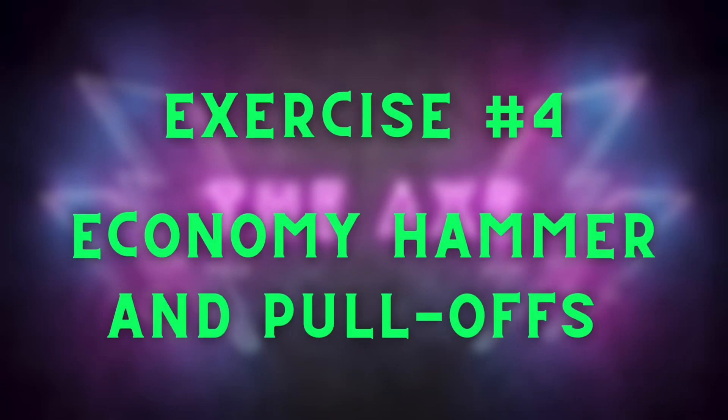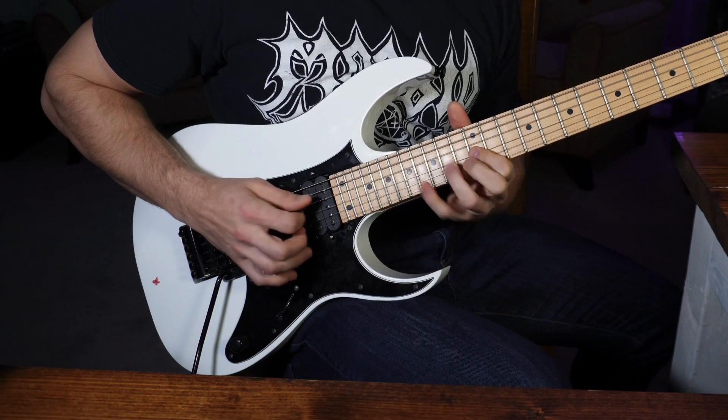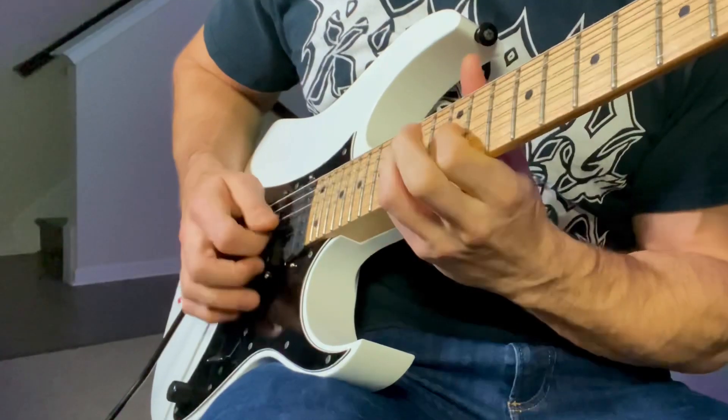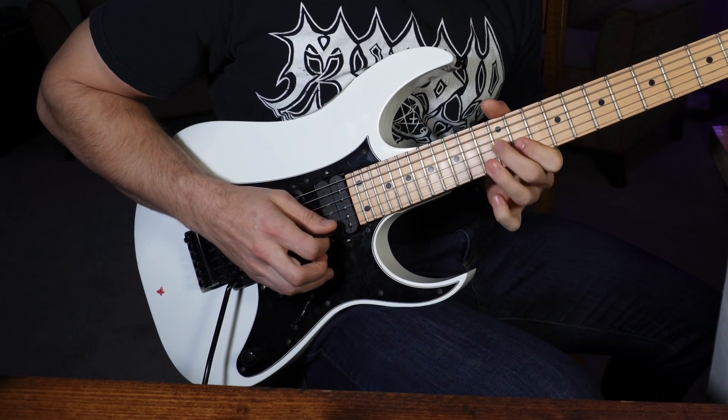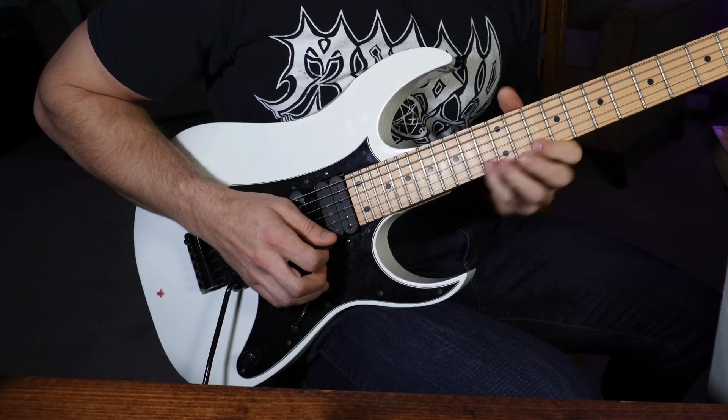Exercise number four: mixing hammer-ons and pull-offs with economy picking. This lick is actually a little section of the Nightbringers solo from the Black Dahlia Murder. Brandon Ellis, their lead guitarist, is a huge proponent of economy picking and uses it as one of his main techniques throughout a lot of his solos. An important key to this exercise is that if you look at my picking hand I actually pick down two strings. While this isn't the fastest economy lick you'll ever play, it shows the efficiency of the technique and how much of a load it takes off your plucking hand.